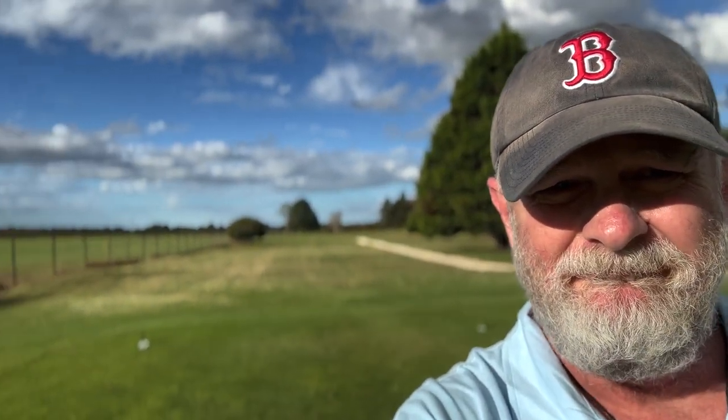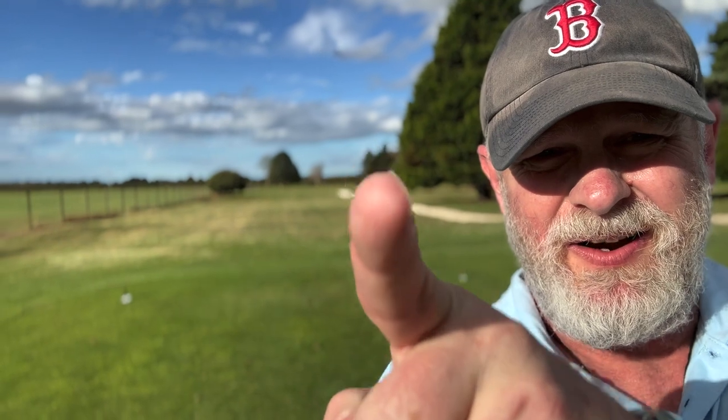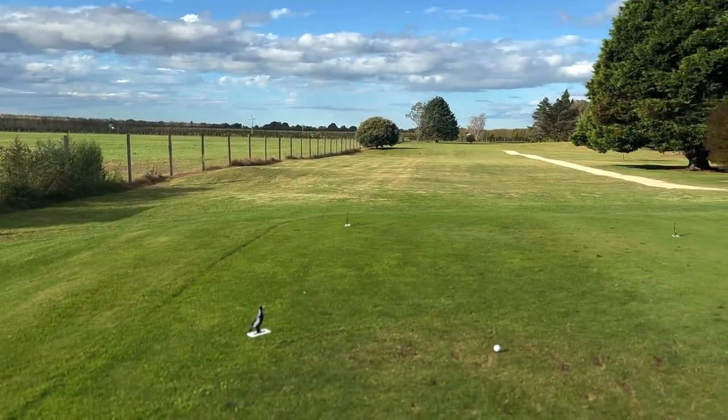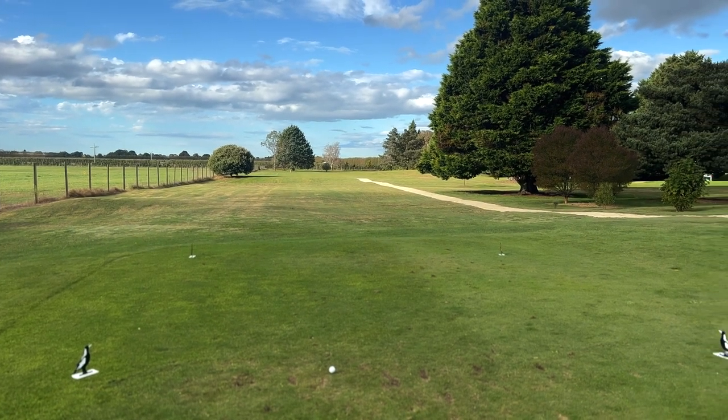Okay, we're on the second hole. Goes down there. Out of bounds to the left of us. T-box here. We have to go down there to avoid the out of bounds. Now, I'm a bit of a hooker, so this shot makes me nervous. So what we're going to do is play the shot down away from the out of bounds.